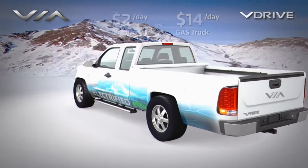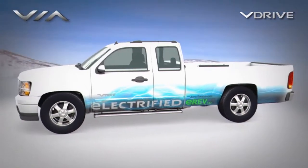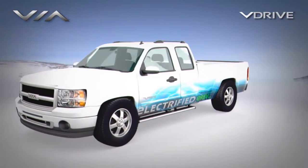This advanced E-REV drive system by Via Motors can play a large role in reducing greenhouse gas emissions in popular large vehicles.